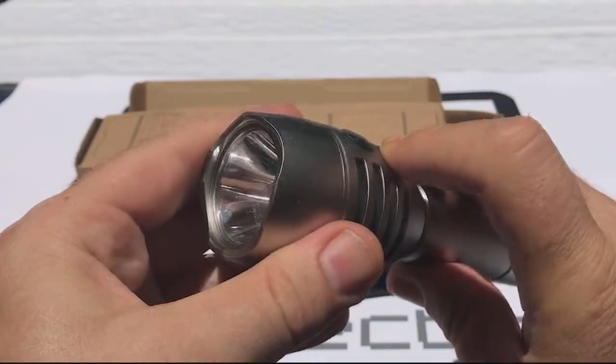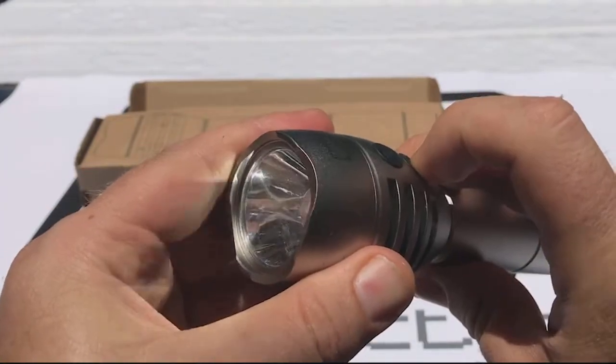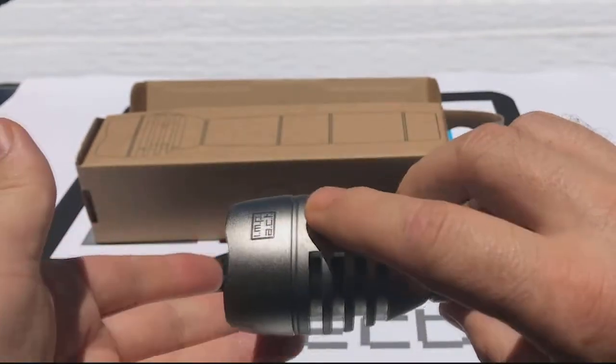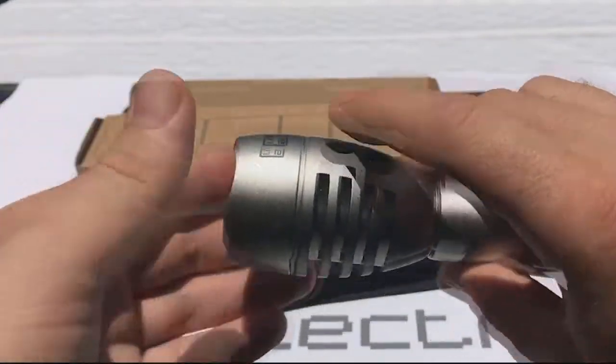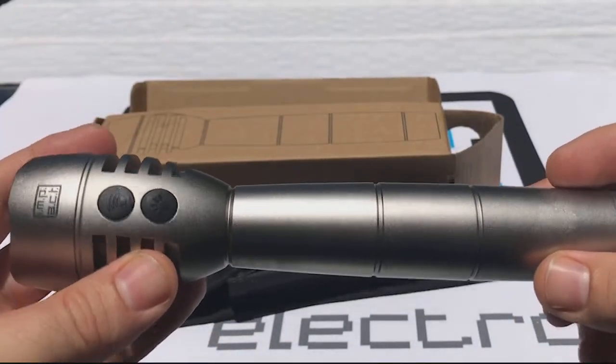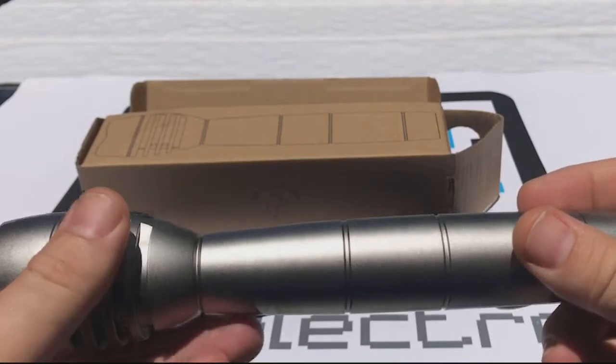We can check the functioning of the product: low light, medium light, and high light. And we can demonstrate the alarm. And that's the features, functions, and packaging of the impact alarm torch.